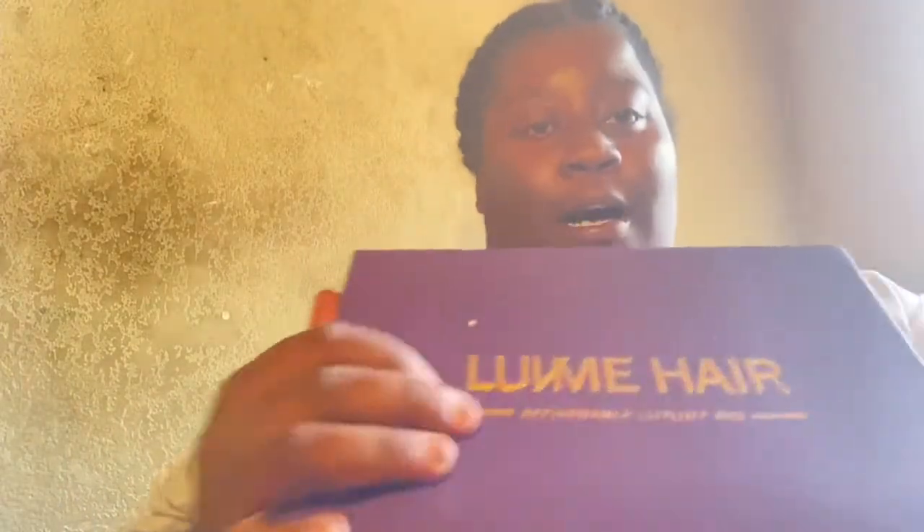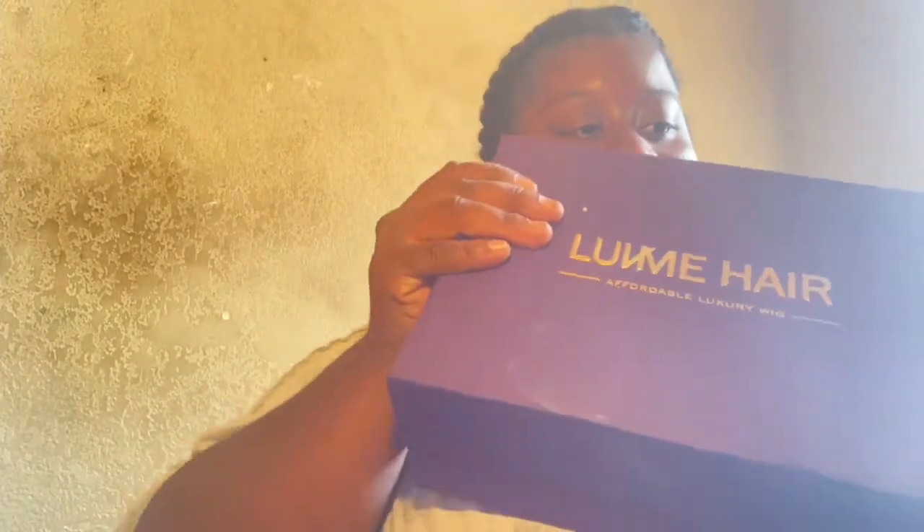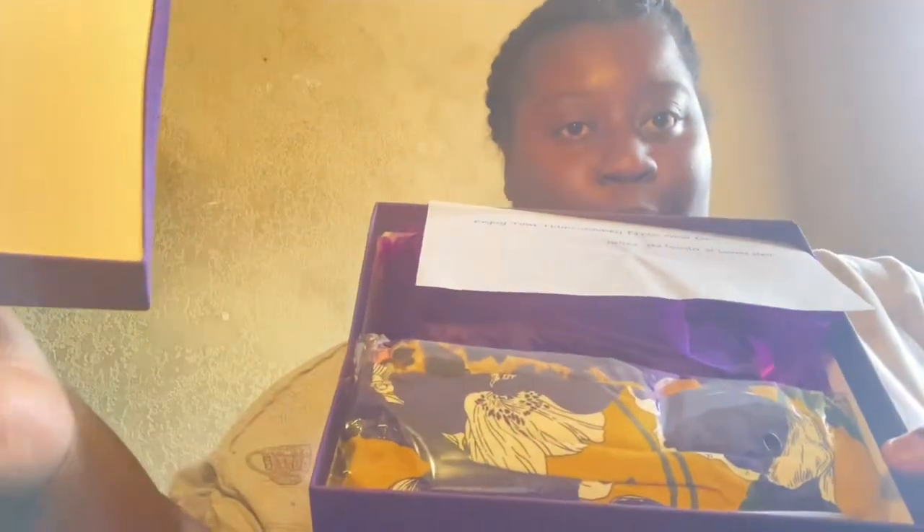So first we open the box. It says, 'Enjoy your hair journey from now on,' from Helen, from the founder of Love Me Hair. This is the hair itself. We're going to get into this in a minute. It comes with a wig cap — it comes with two.